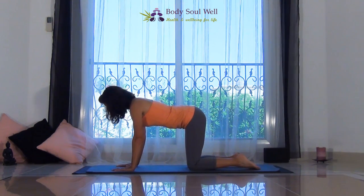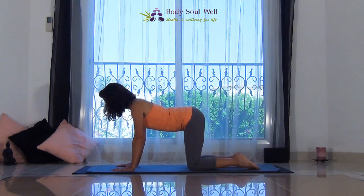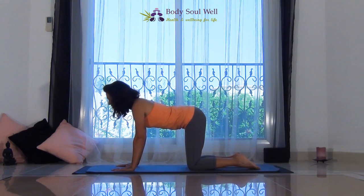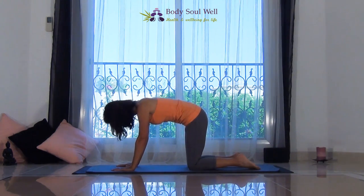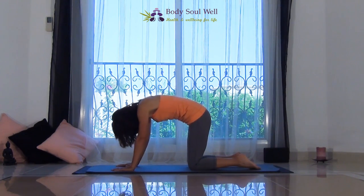Inhaling, then exhaling. The next time you inhale, we're going to lift the head, tailbone lifts to a point that feels good for you. Reach forward with the breastbone. And then as you exhale, let your head drop, tuck the tailbone, tuck the chin, scoop the belly, draw the navel to the spine. Feel those abdominal muscles.